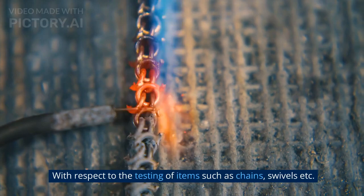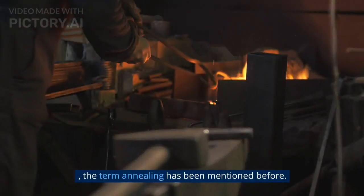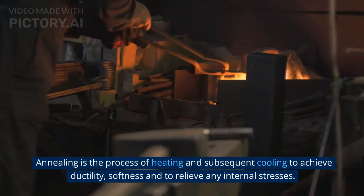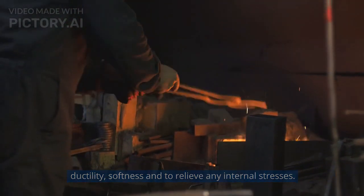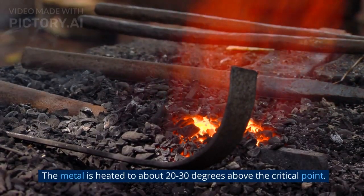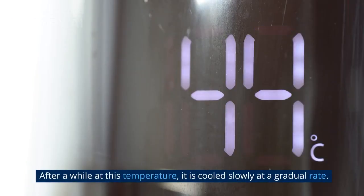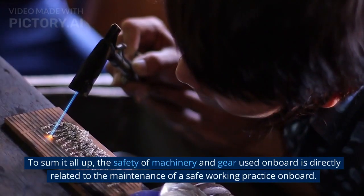With respect to the testing of items such as chains and swivels, annealing has been mentioned. Annealing is the process of heating and subsequent cooling to achieve ductility, softness, and to relieve any internal stresses. The metal is heated to about 20 to 30 degrees above the critical point, and after a while at this temperature, it is cooled slowly at a gradual rate.